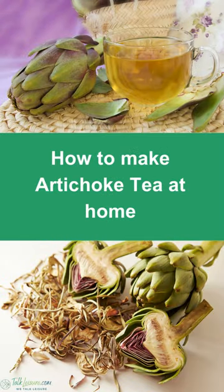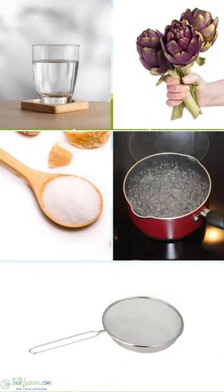How to make artichoke tea at home. You'll need clean water, artichoke flowers, and sweeteners if desired. Don't forget a water-boiling saucepan and a mesh strainer.